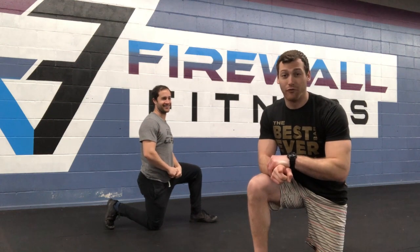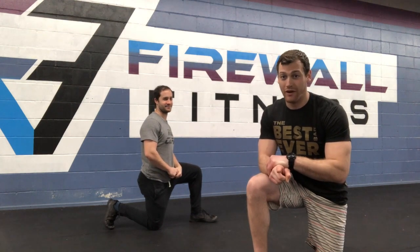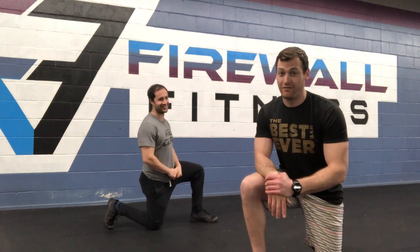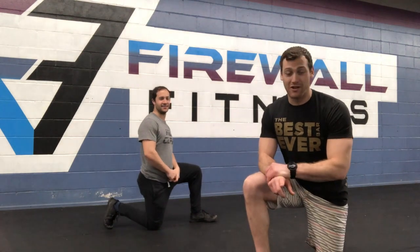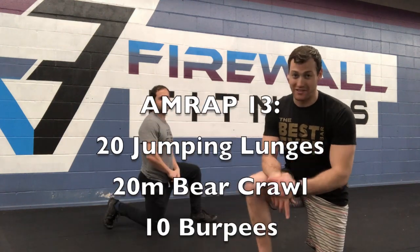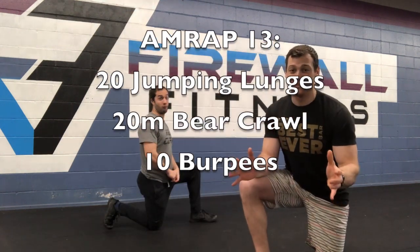AMRAP 13 — as many rounds as possible in 13 minutes. The movements are: 20 jumping lunges, 20-meter bear crawl, and 10 burpees. We're looking for four to five rounds during this workout.